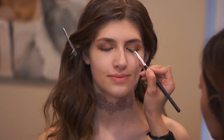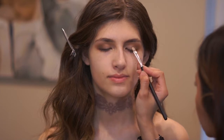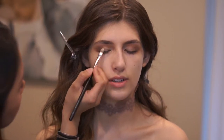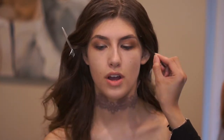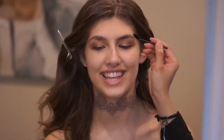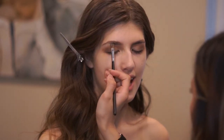I went back in with the gold shade, and this time I sprayed a concealer brush with Fix Plus to give more intensity to the color. I reapplied it and then used the highlight shade from the Kat Von D Shade and Light palette again.